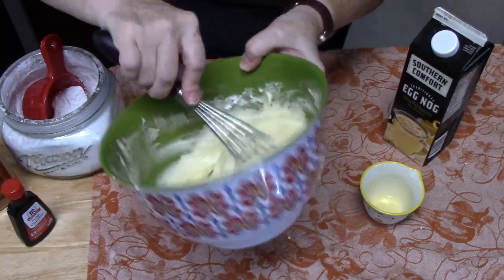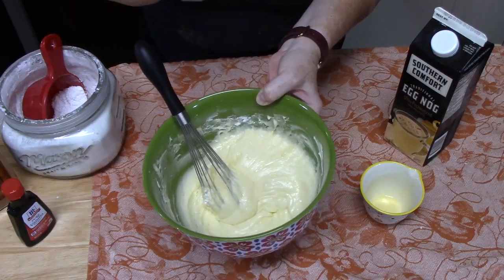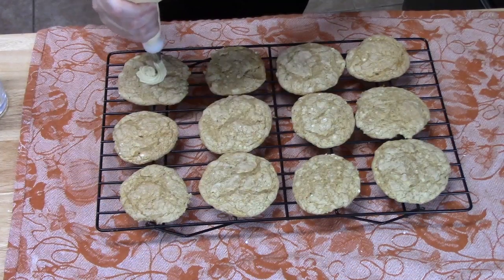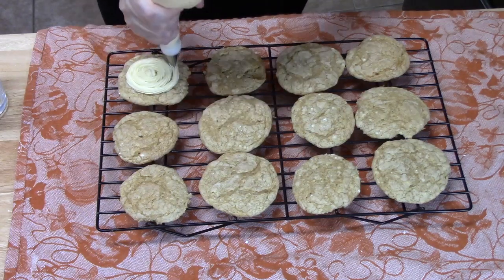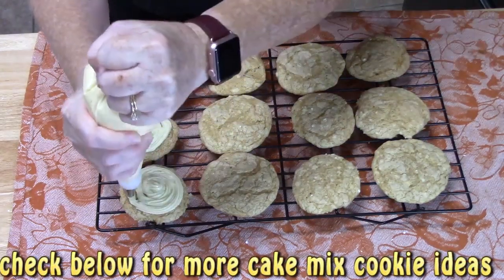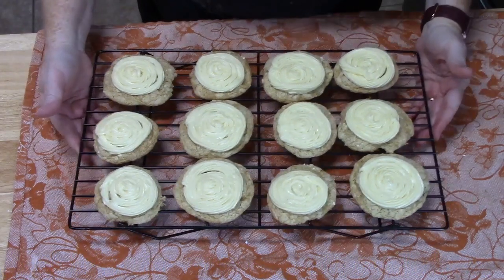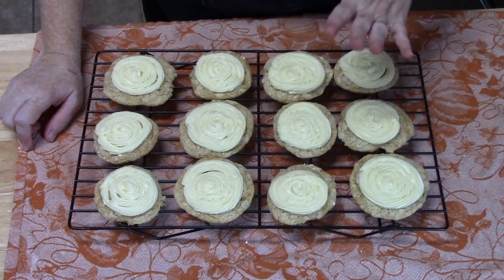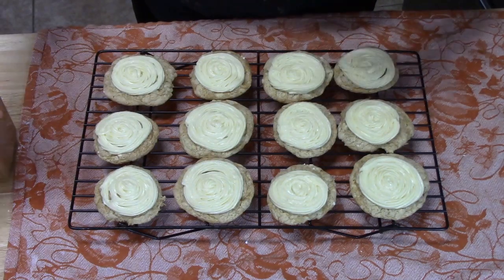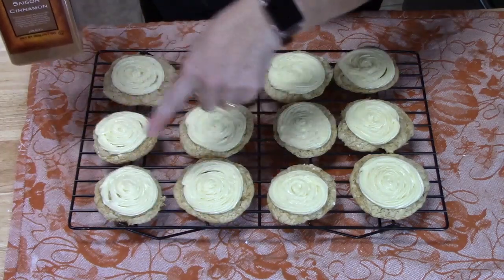Transfer the icing to a piping bag — or a zip-lock bag with a corner cut off — and pipe it onto the cookies starting from the center in a spiral motion. This batch made 24 cookies using the one-inch scoop. Finish by lightly dusting the cookies with cinnamon.